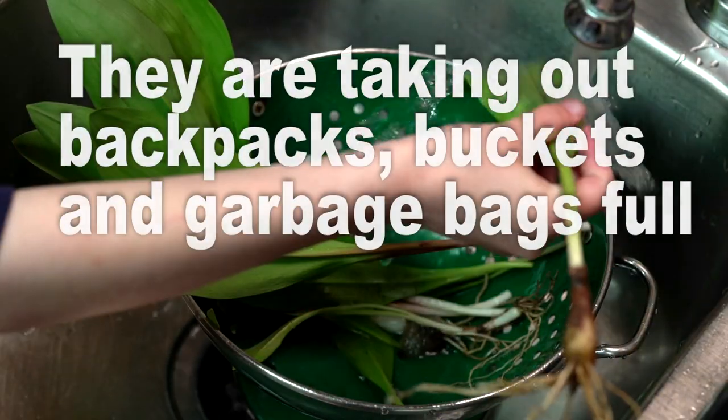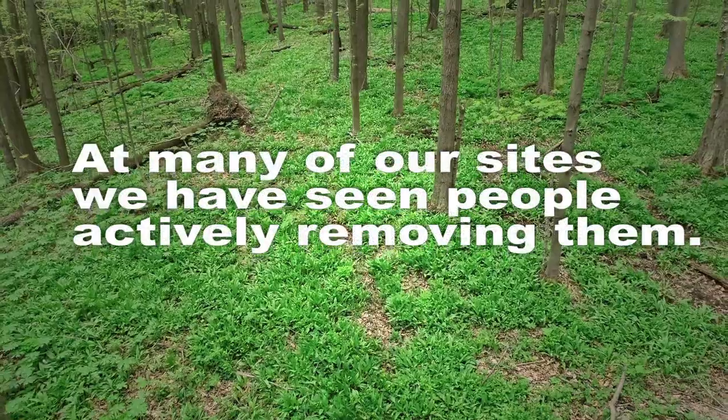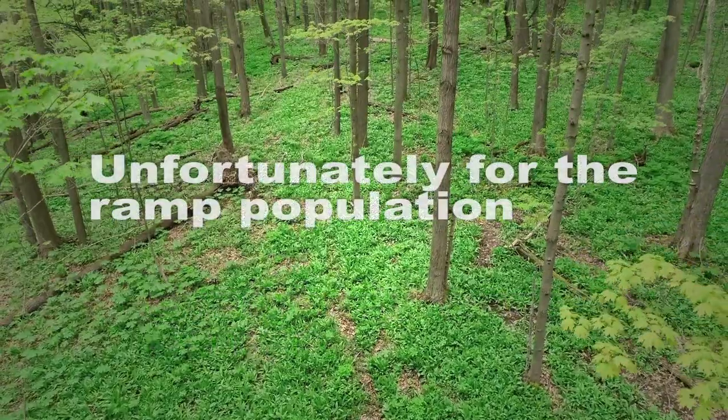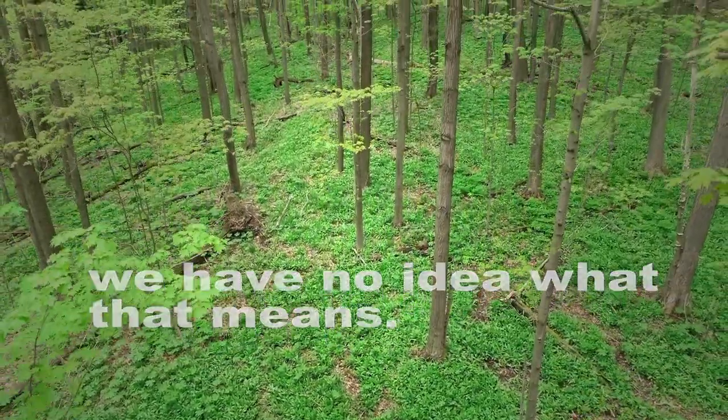I'm taking out backpacks full, buckets full, garbage bags full of ramps. At many of our sites we've seen people actively removing them. It's become quite trendy and everybody wants ramps, and unfortunately for the ramp populations we have no idea what that means. I saw them this year at East End Food Co-op in Pittsburgh going for $19.99 a pound.